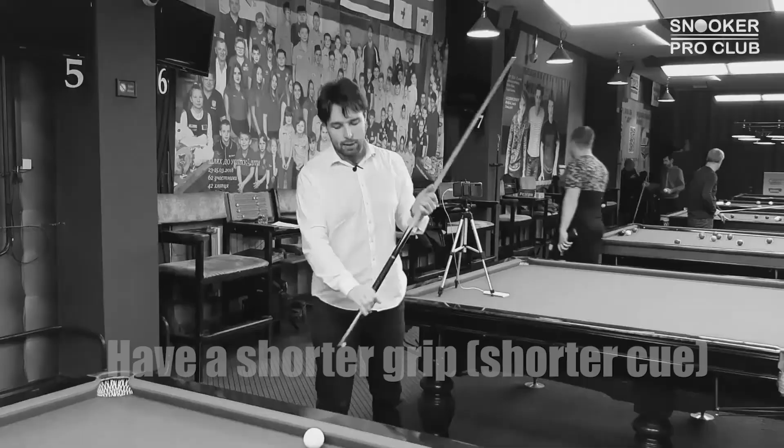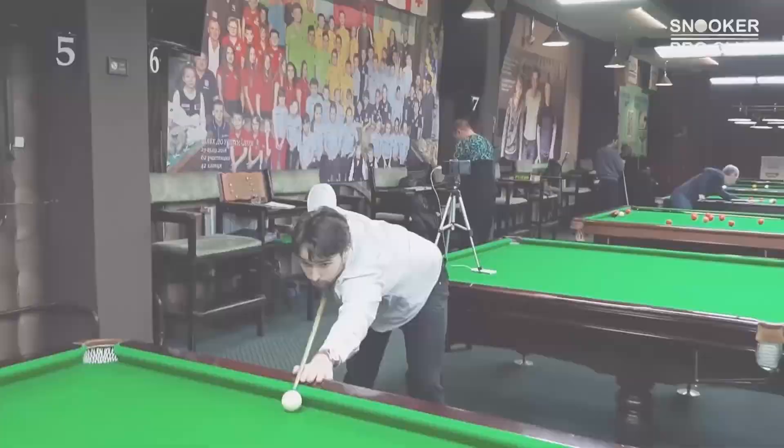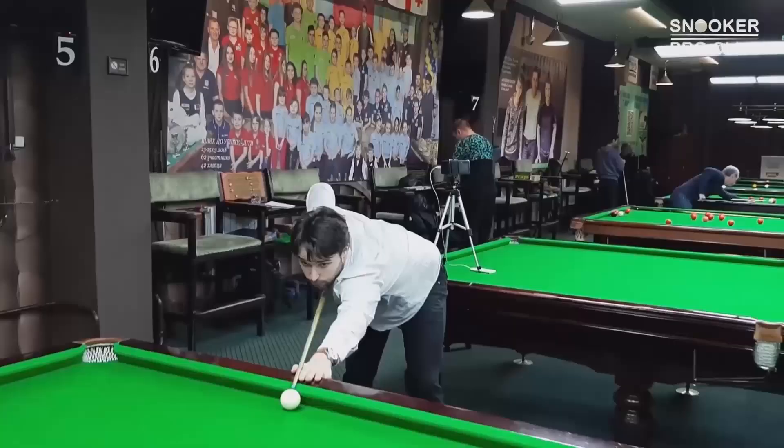I always put my hands a little bit closer to the cue to feel more comfortable. I use my index finger and thumb for further stability, and now what I only think about is delivering the cue on a straight line.